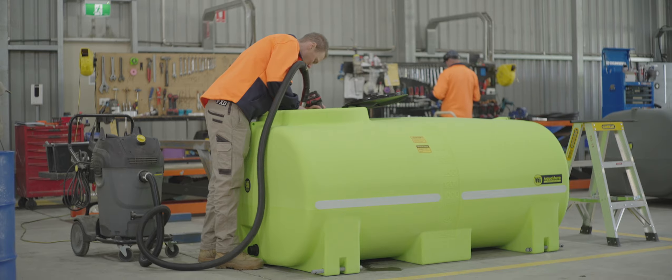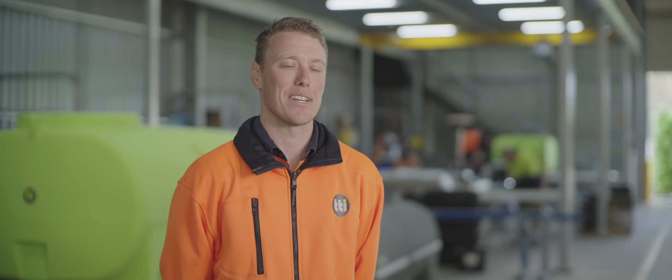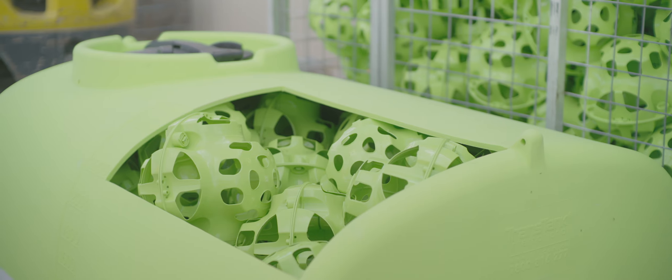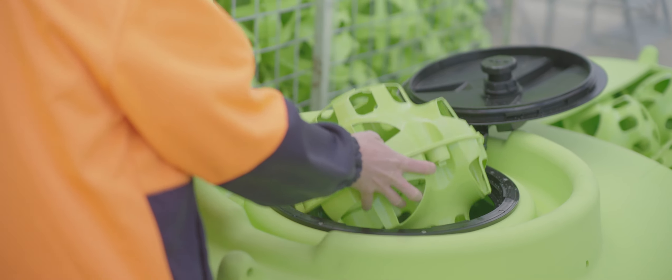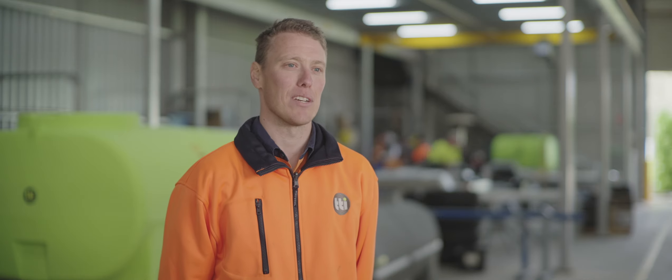During the assembly process we take time to make sure everything is done to the highest standard. One of the things that makes our tanks so unique is our liquid locker baffling system which eliminates all liquid surge. The tanks are completely filled with these liquid lockers, but the amazing thing is they only take up 1.7 percent of the volume.